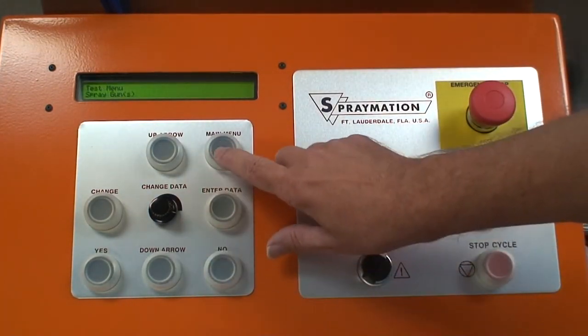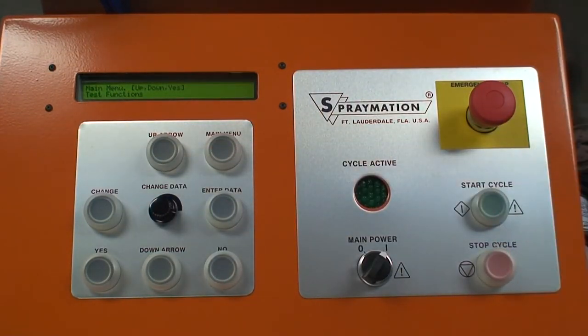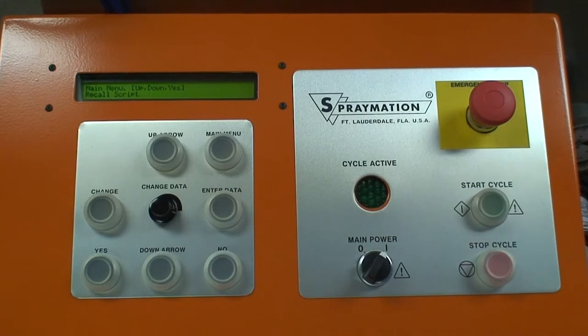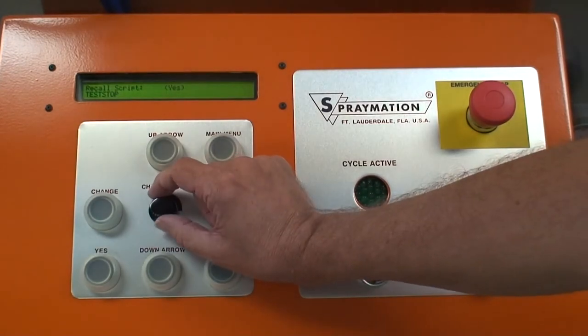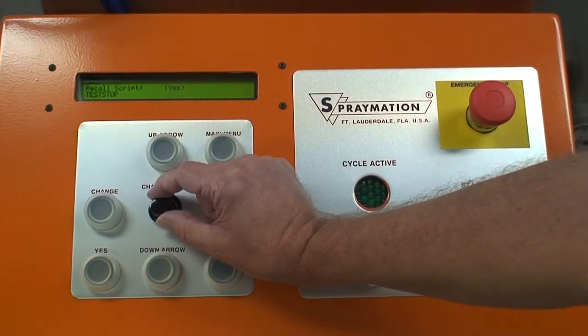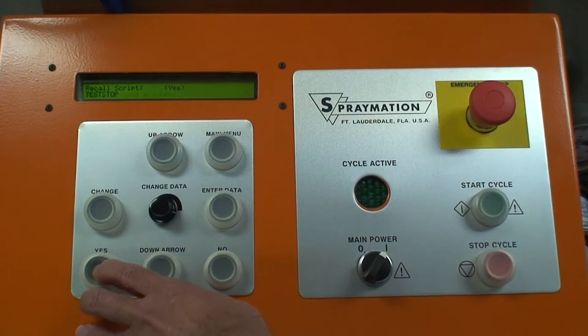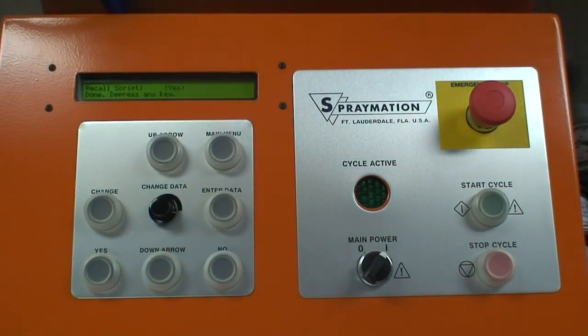From the main menu, we go up to recall script. The machine remembers the last script used in automatic painting. Different people may be using the machine, and it has memory capabilities that will store about 4,000 different painting scripts — each given a name. We can choose to recall one; the name is alphanumeric and can be meaningful for what you're doing. Rotating the knob lets you pick between different ones. The one we're using today is called 'test stop.' We say yes to recall it — it's done in a fraction of a second — and press any key to return to the main menu.